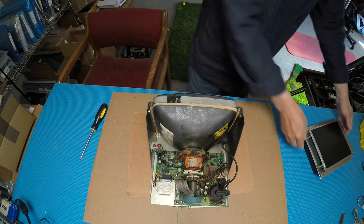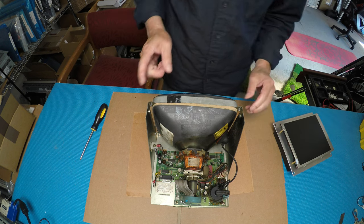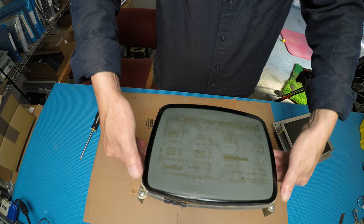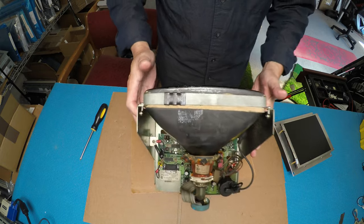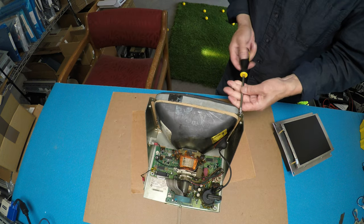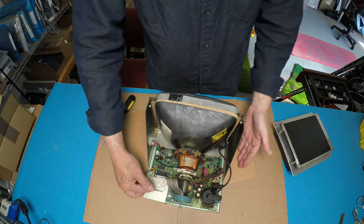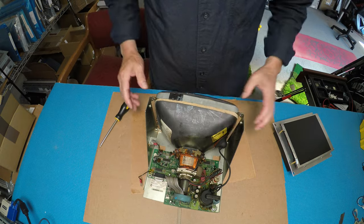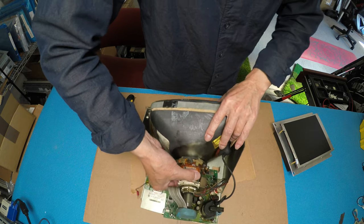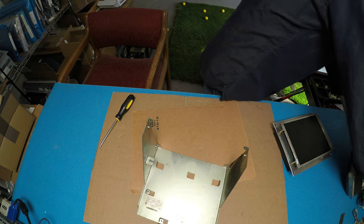What we're going to do is mount this CRT back to this. First of all, we have to remove all the screws from the chassis — there are four screws. We're going to reuse these four screws, and then take the chassis out. I've already loosened up all the screws including up front, so we just take the whole chassis out like this. We're going to set the old chassis aside.